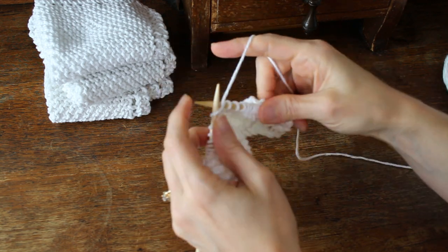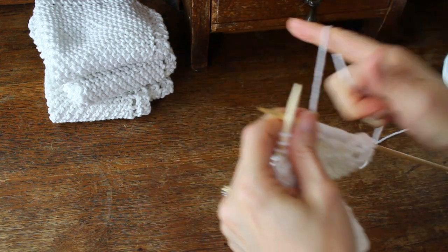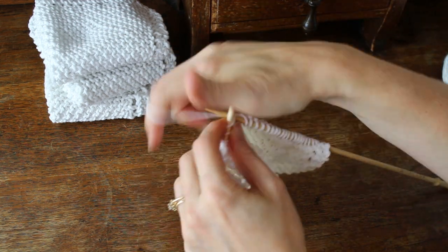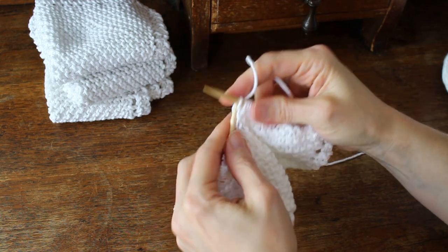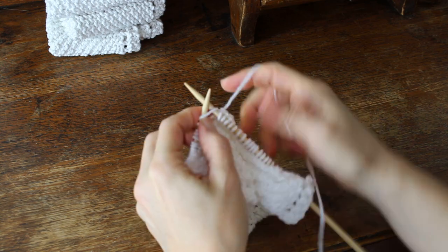Then you're going to knit two, yarn over, knit to the end of the row. Keep going until you reach 45 stitches.